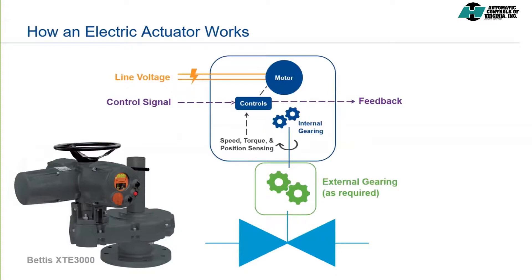While the actuator itself can be mounted directly onto a valve, if additional torque or thrust is required beyond the range of the base actuator, external gears are mounted between the actuator and the valve to increase the torque or thrust range. The actuator in the photo is a Bettis XTE 3000 mounted to an external spur gear. This actuator configuration may be used to operate a large gate or pinstock valve.